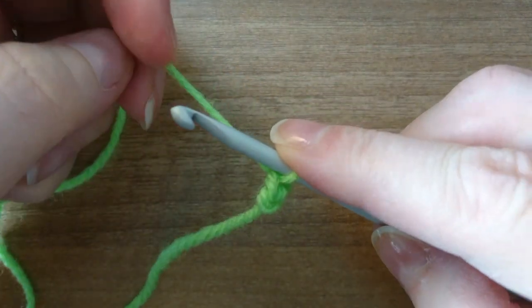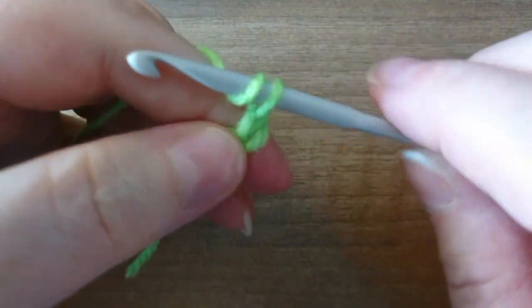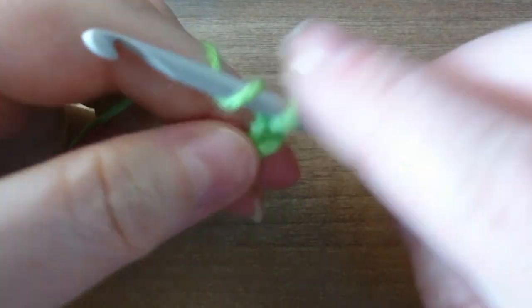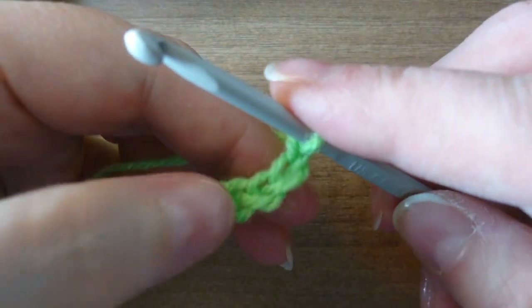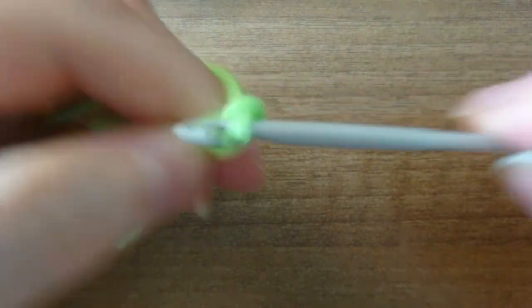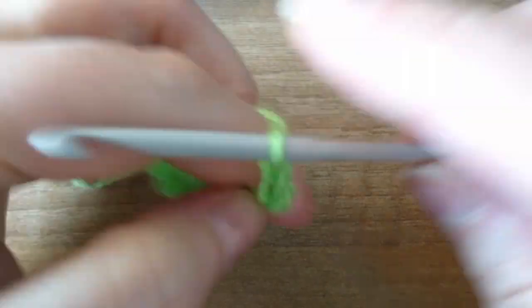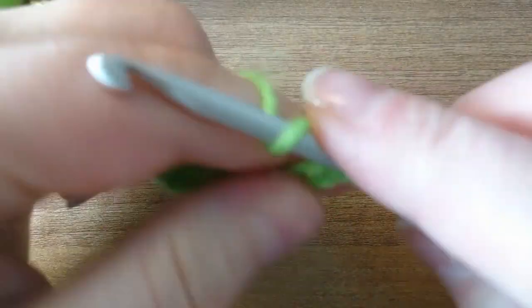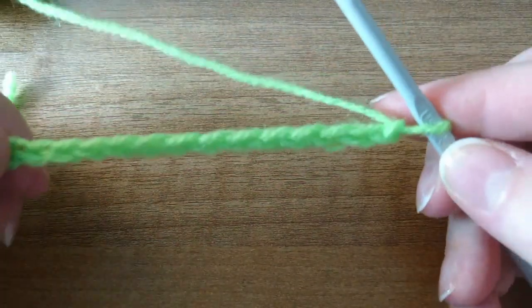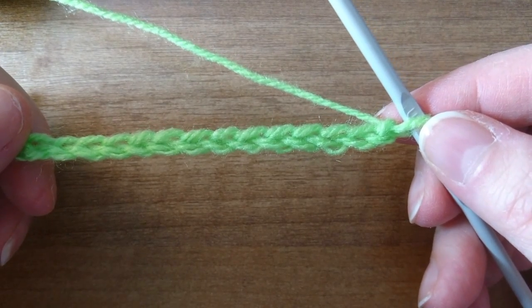That's the first chain — over, pull through, over, pull through, over, pull through. We've got one, two, three, four, five on our hook. That's 15 — we've got a chain of 15.